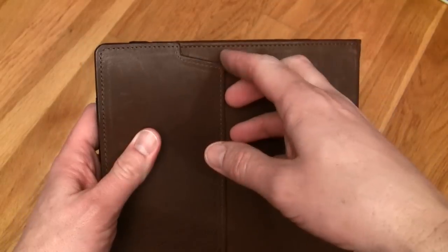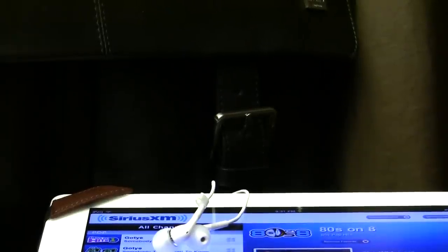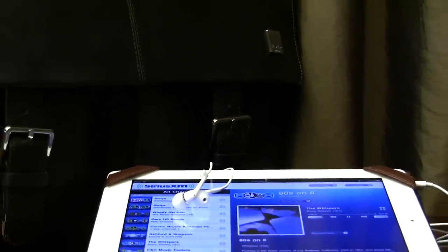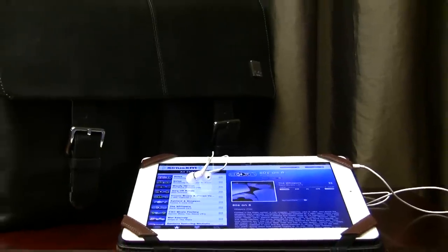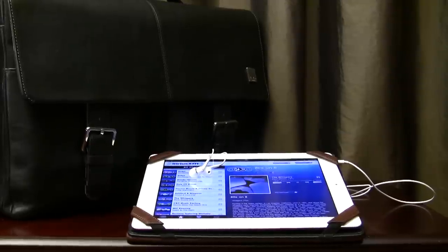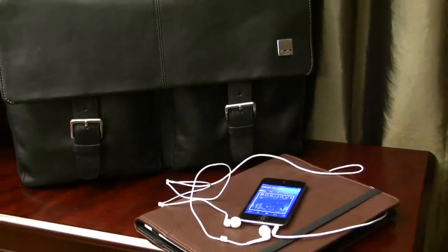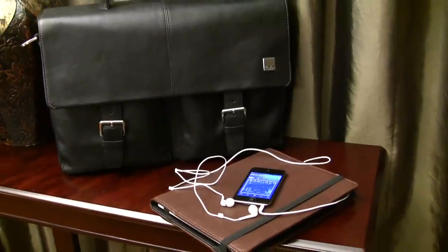The only other thing I would say is that this is not for someone who wants just a throwaway case or something cheap. This will run you $151 on their website. Now, Graphic Image has graciously given me a coupon code — that will be in a link down below — and that way you can get 20% off, which will help greatly to counter the cost of the case. If you want a great quality case, you do have to pay a nice price. I have several cases in the $70 to $100 range that come nowhere close to the quality of this case.